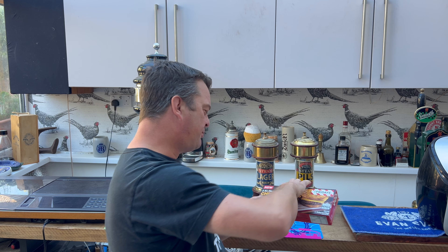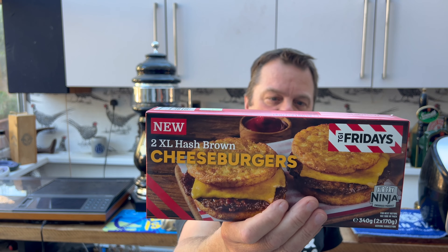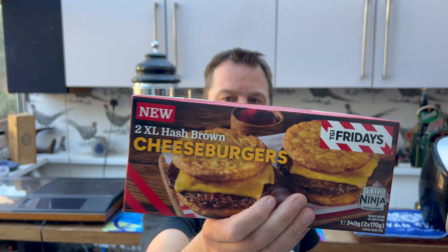It's food o'clock on Real Ale Craft Beer. We've been to Iceland again and picked up some TGI Fridays hash brown burgers — hash brown cheeseburgers to be precise. They're air fryer endorsed, specifically Ninja air fryer. We don't have a Ninja air fryer, we have a Salter air fryer, which is just as good as far as I'm concerned.